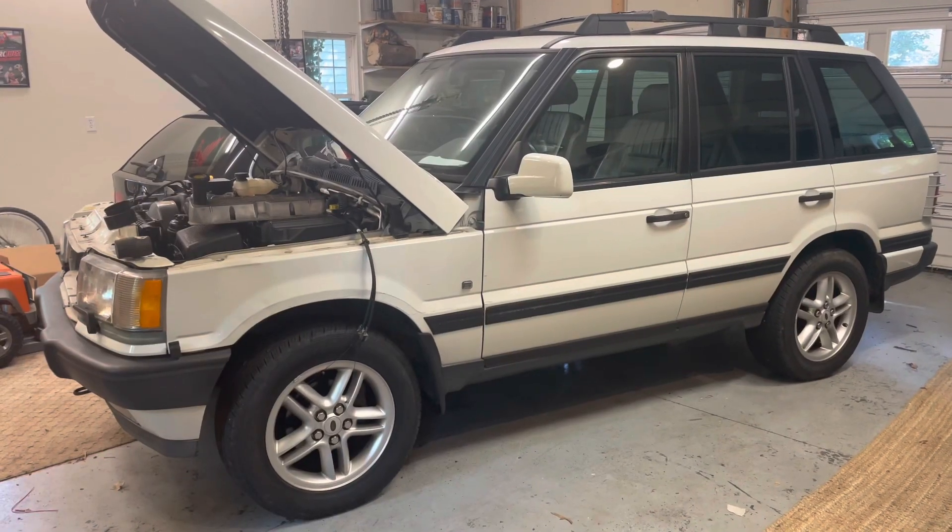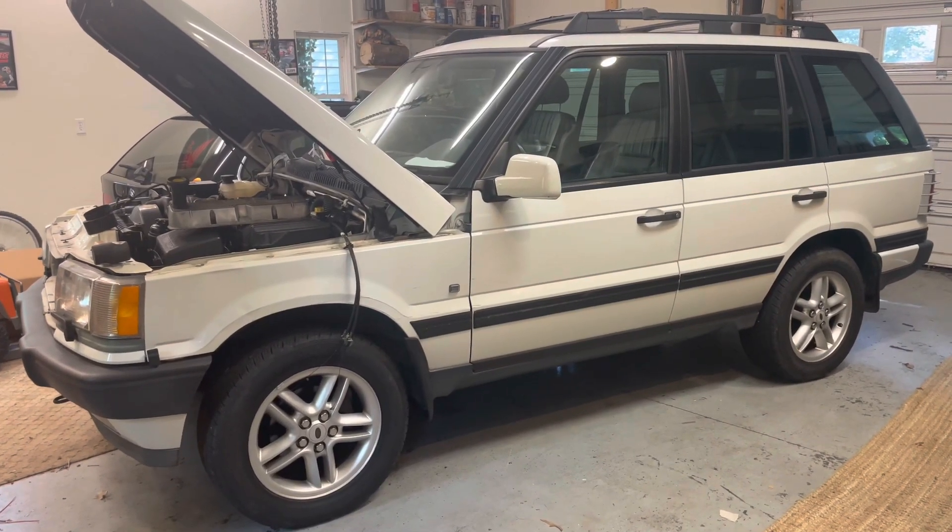At least one of you said you wanted me to make a video about the P38 that I've got here in the garage, so here we go. I bought this truck in February from a friend in North Carolina.